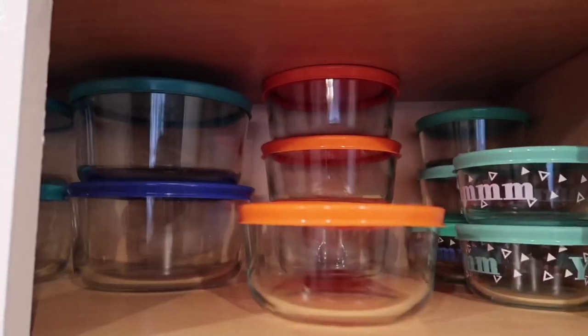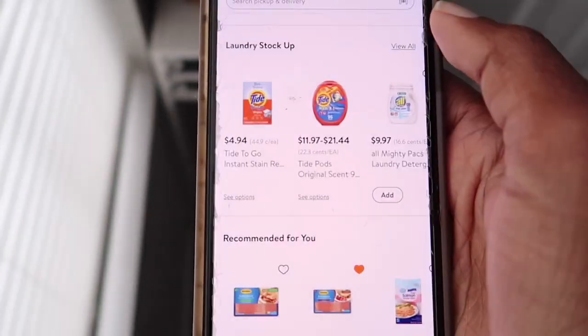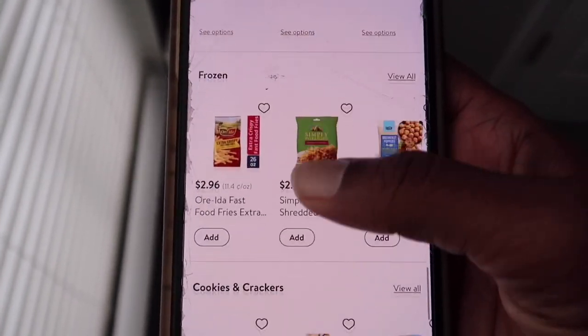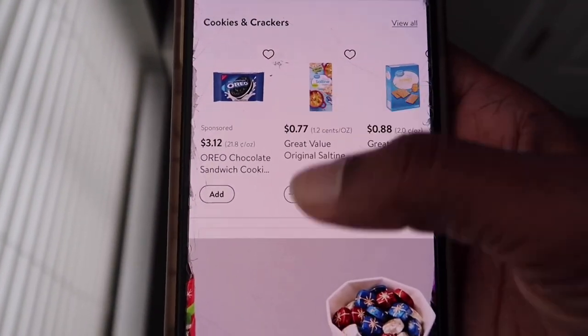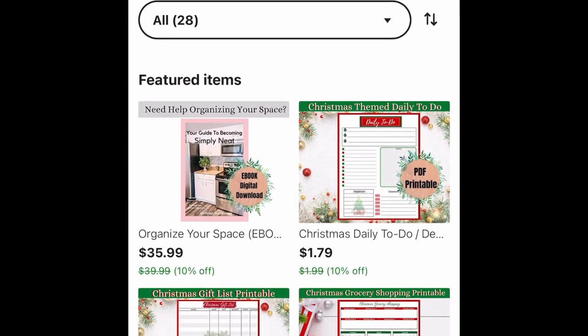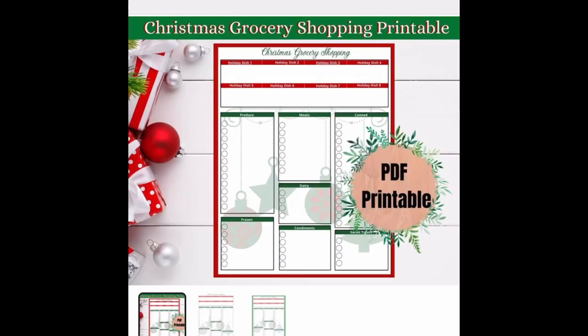Another thing we've been doing is ordering groceries each week. This definitely helps with storage, making sure we're not accumulating food and that we know exactly what we're using and eating.